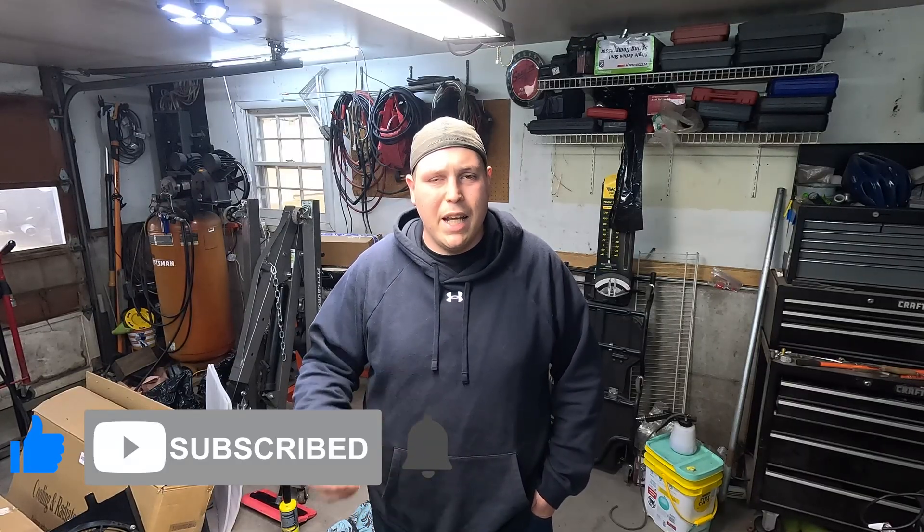Welcome back to the channel. In the last video we went through and fully reassembled our D16 Y8 turbo build. We added our new freshly polished Z6 crankshaft, our Vitar pistons, and our Eagle connecting rods. We also slapped our ported Y8 cylinder head on there with a comp cam and some Krower valve springs. I mentioned I would show how to degree in our new camshaft, but that video was getting too long so I decided to separate it into today's video.